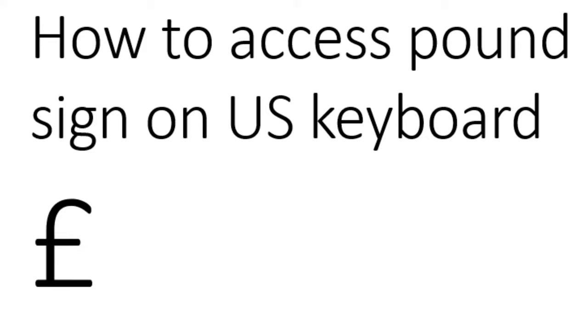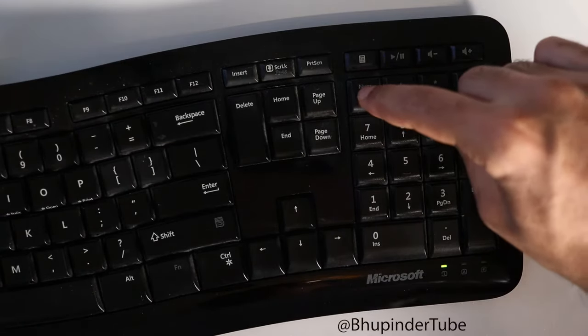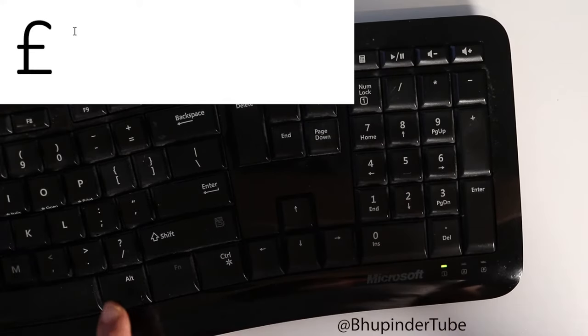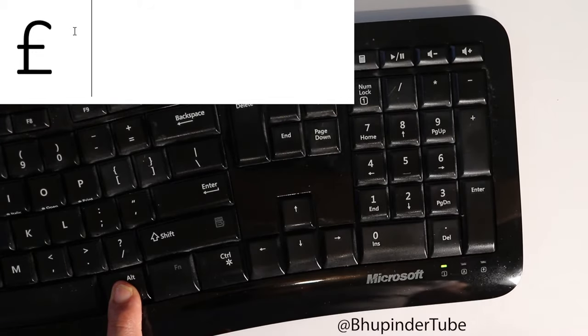To get the pound sign working with the US keyboard and the US input language, what you need to do is make sure the num lock is on — you can see the light is on here. Then you need to hold the alt key and press 156, and leave the alt key.